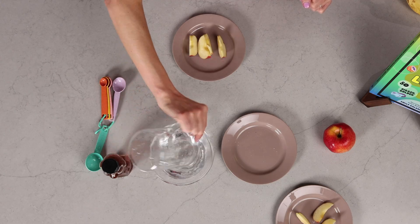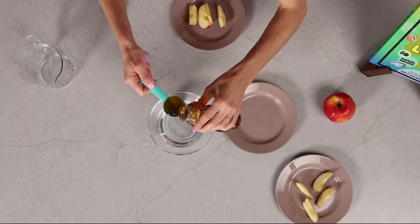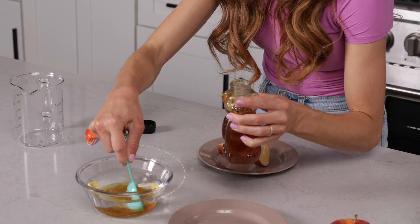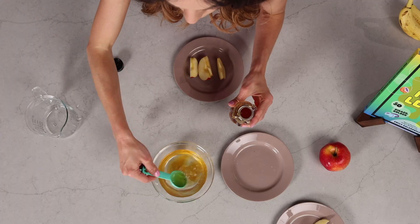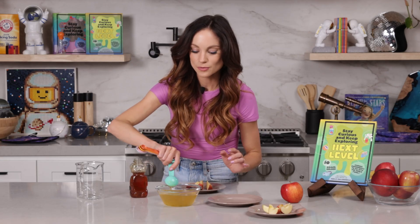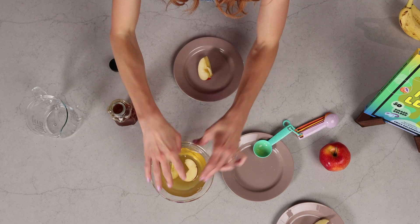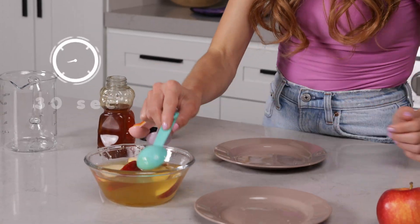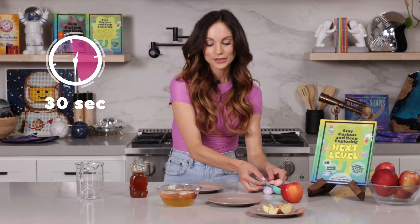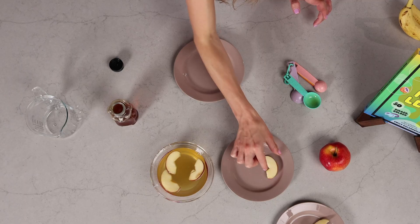But for these, we are going to use a honey solution to preserve them. To make your honey solution, just mix one cup of water with two tablespoons of honey. Gently mix that together. Once your honey is properly mixed, what we're going to do is soak our apples in the honey solution for about 30 seconds. Once it's been 30 seconds, go ahead and take your apple slices out, shake off any excess honey water, and then place them right back on your plate.